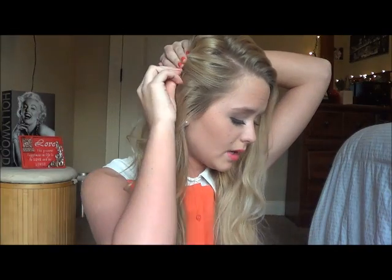Pull a few pieces out, then take the other side and pull a few pieces there too. Push that up as well and pin it in place. This second hairstyle is really cute — I wear it all the time, especially when my hair is straight and down, because it gives it volume and makes it look more put together.